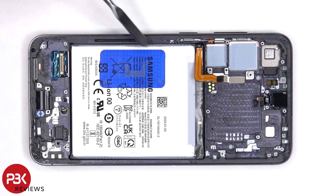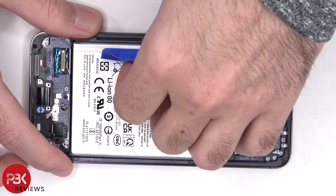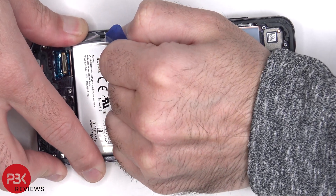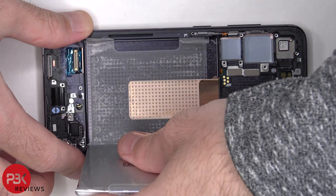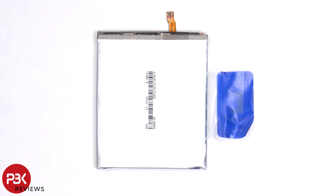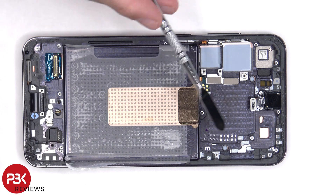To replace the battery, there's an adhesive pull tab provided to help you pry the battery off. Here's a better look at the 4700 mAh battery. Once the battery is removed, we can see the copper vapor chamber, which runs underneath the battery as well as the motherboard.